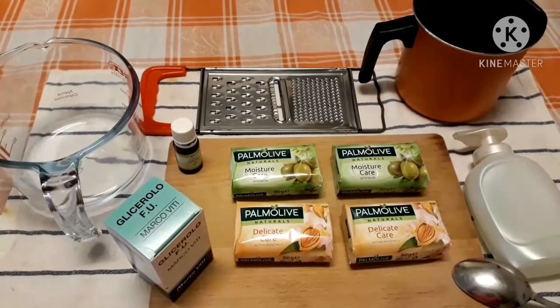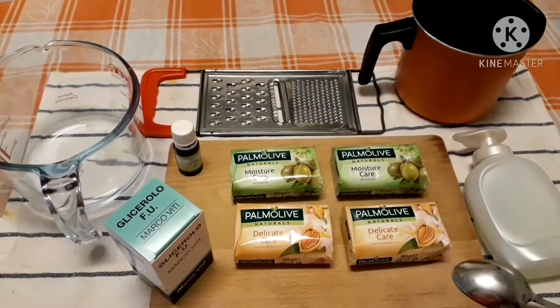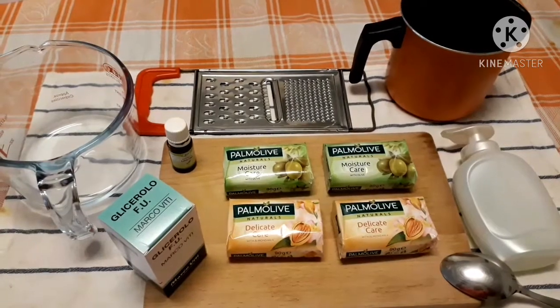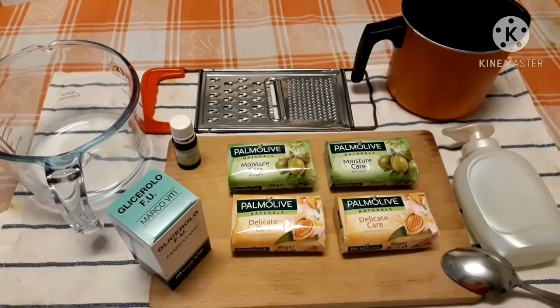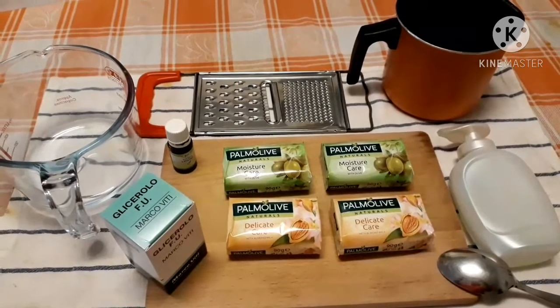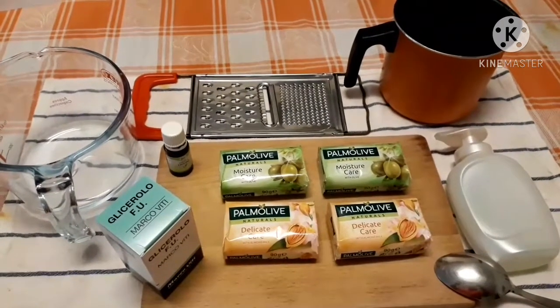The machine for grating the soap, the pot, the container to put the soap, and the spoon. These are all the materials and ingredients I need to make homemade hand wash.